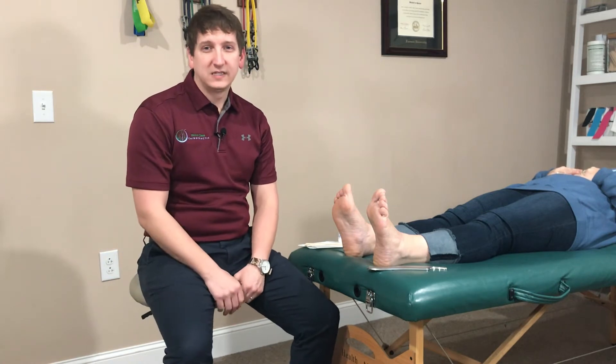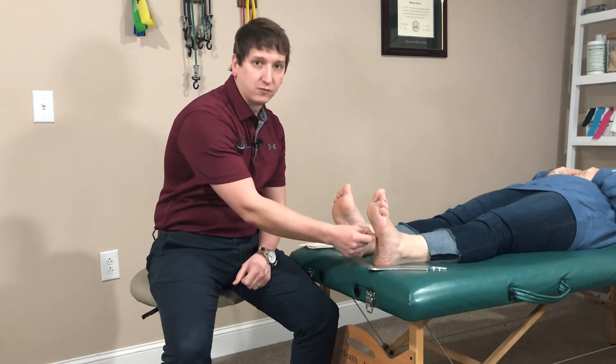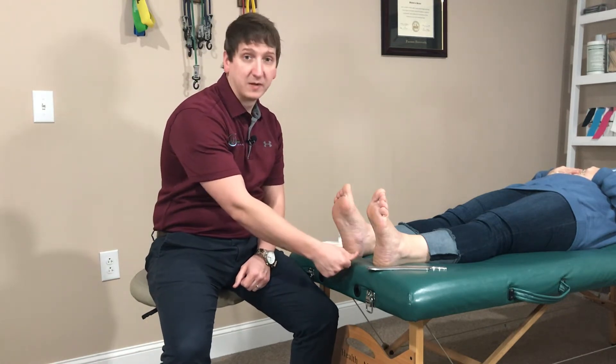Hi everybody, I'm Dr. Andy from World-Class Chiropractic here in Burlington, North Carolina. What we are doing today is we are demoing the GRASTON technique for plantar fasciitis. The plantar fascia is connective tissue that runs along the length of the bottom of the foot.